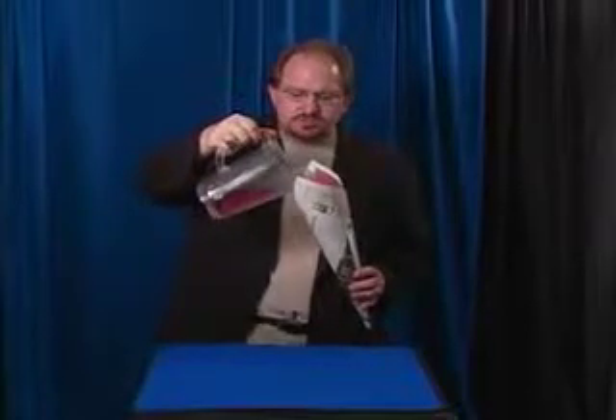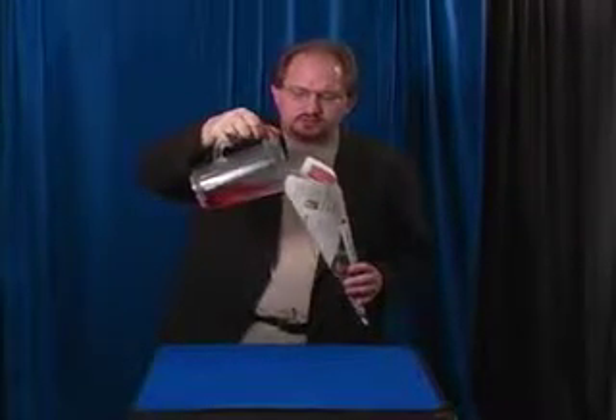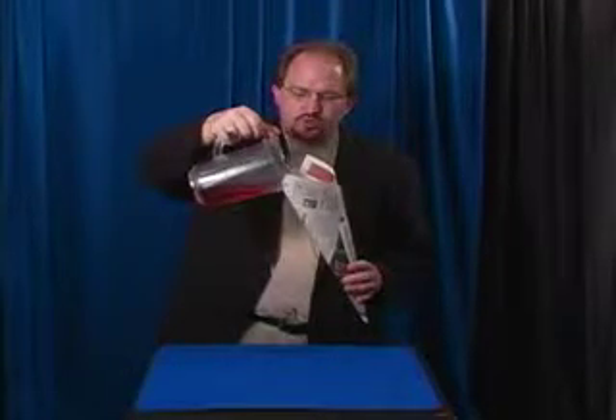My favorite is you take this and you pour it into your newspaper without losing any of it. Once it's poured in,